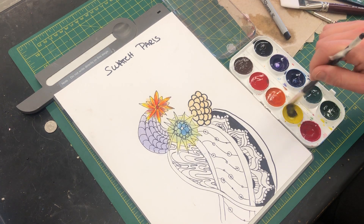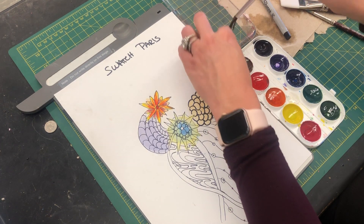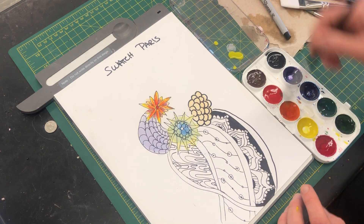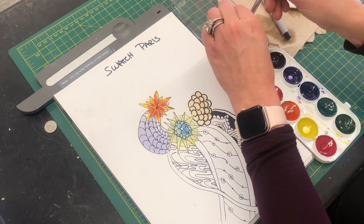I'm going to put it into my color, swirl it around, and then I can just pinch off this color right into my lid, and from that point on I can add some water.